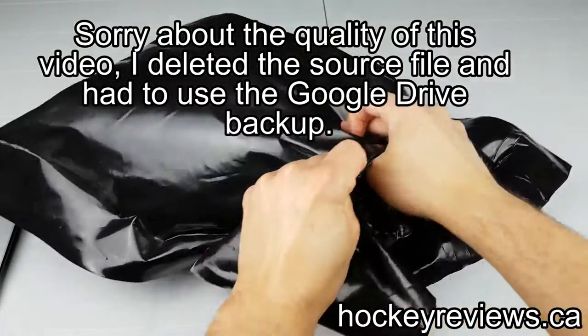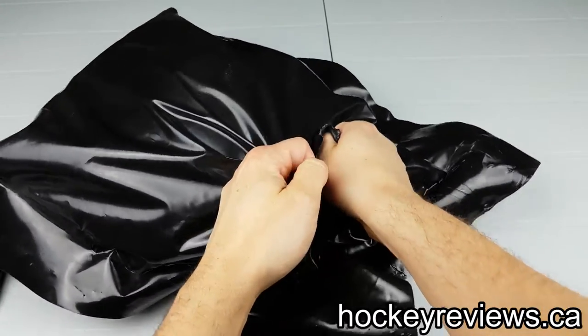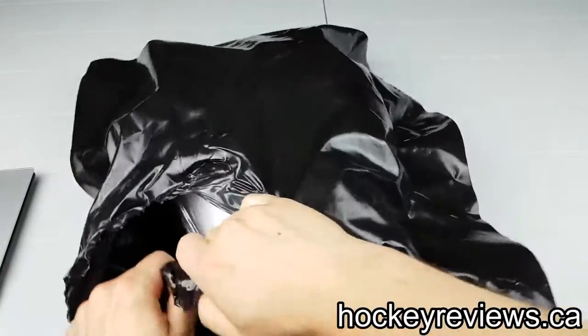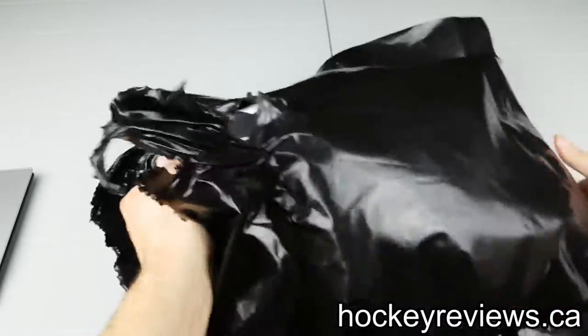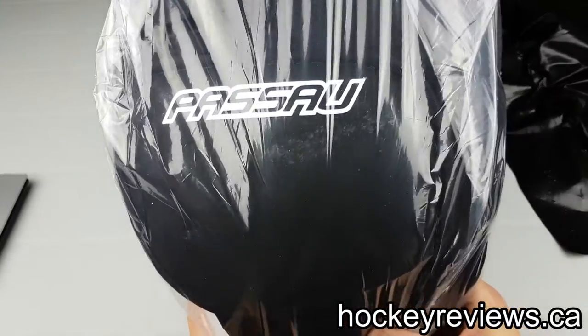So hopefully you've watched my Warrior G2 Pro Kneepad review and my Bauer Supreme 1S review and you noticed I wasn't a huge fan. Well, because of that, I ended up buying new ones, which are right here.